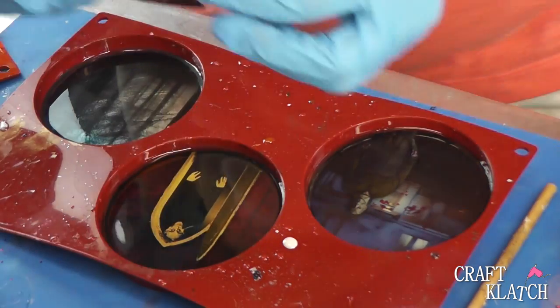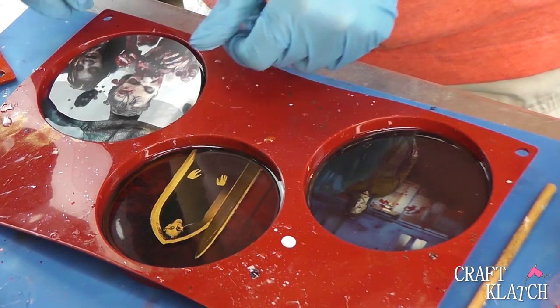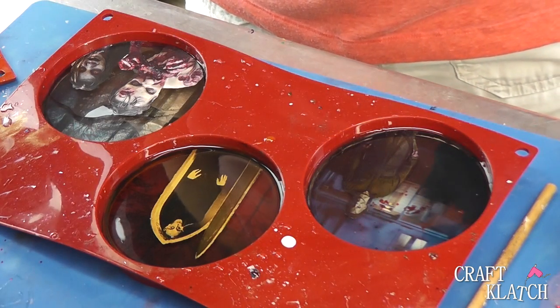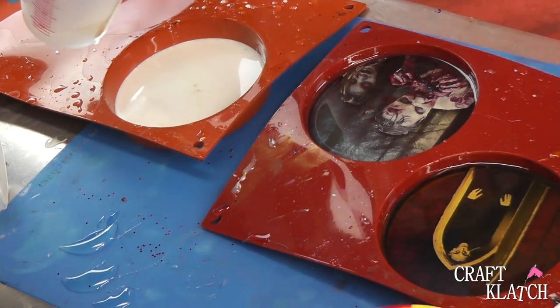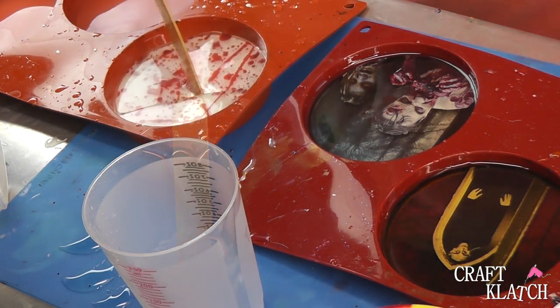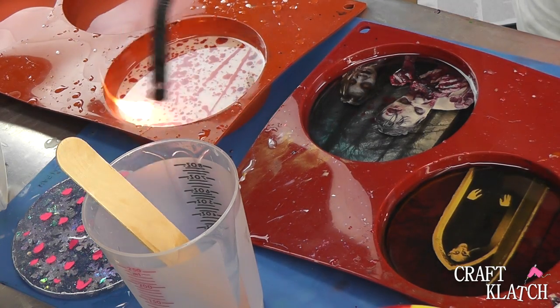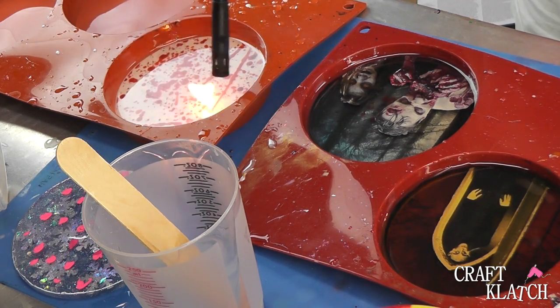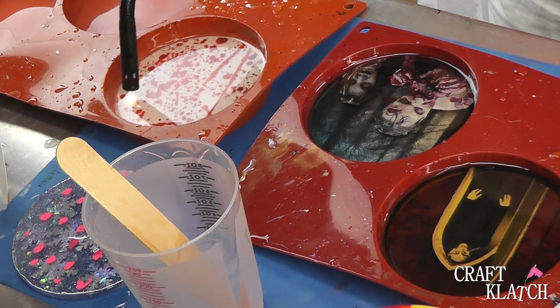And then I'm going to do my Walking Dead people. Now we have our standard run-of-the-mill blood spatter — put in the blood spatter and squish it down. Then just pop all the bubbles on all of them again, make sure you don't have any bubbles stuck underneath. Let them sit a minimum of 12 hours, and then we will come back and unmold them.